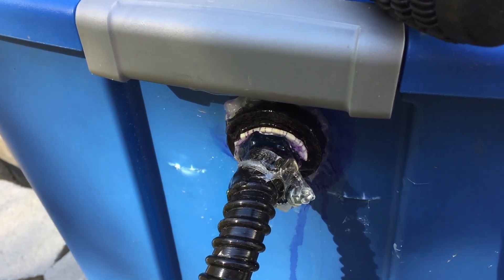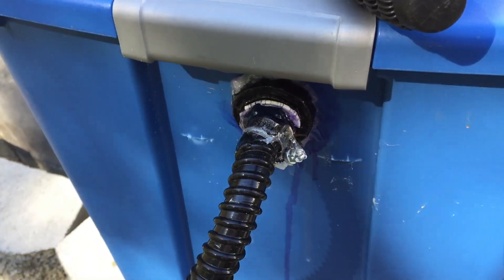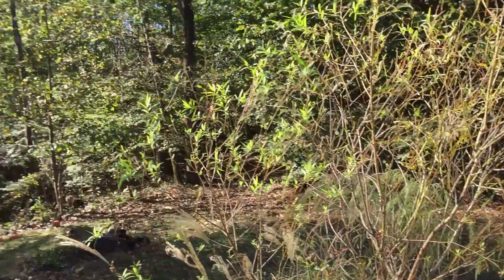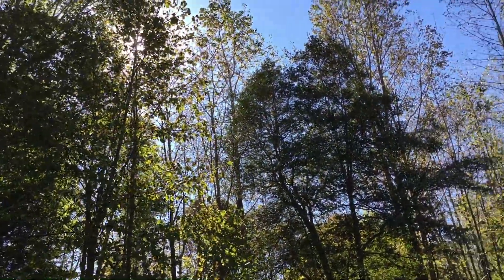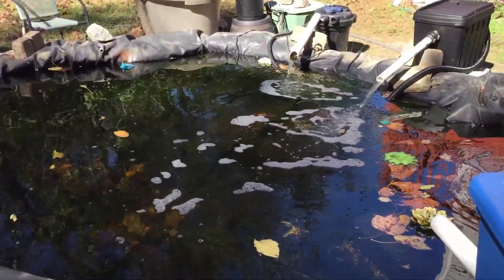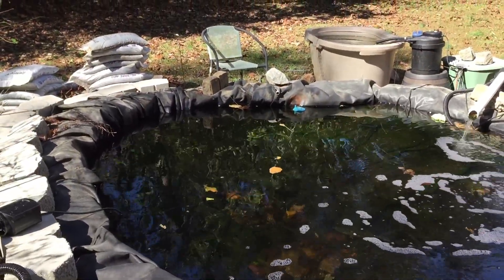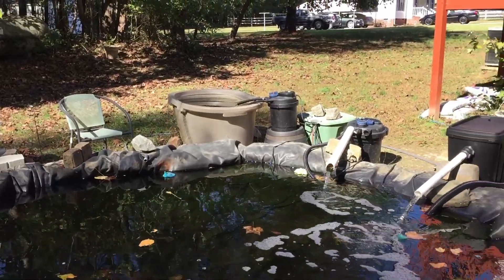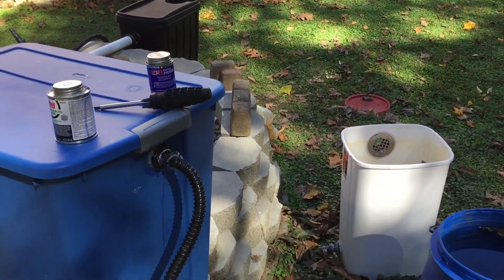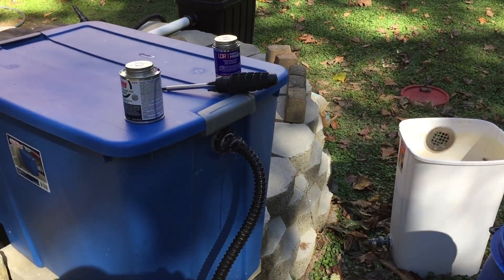I want to thank you very much for watching on this sunny and beautiful day — and it is a sunny and beautiful day. The water is looking good and clear, which I'm tickled to death about as well. Stay tuned and thank you very much for watching — have a great day!